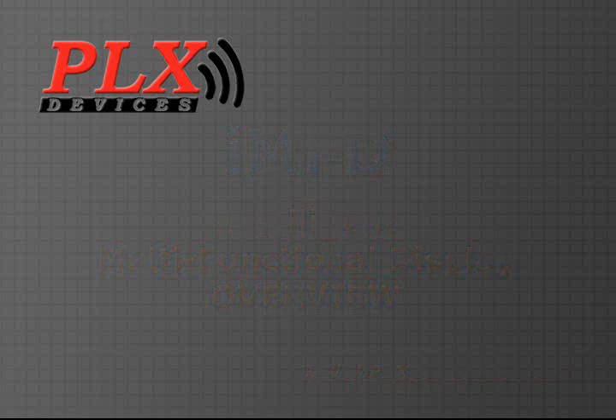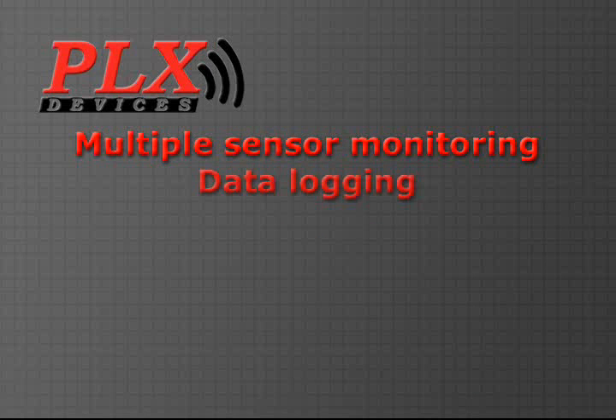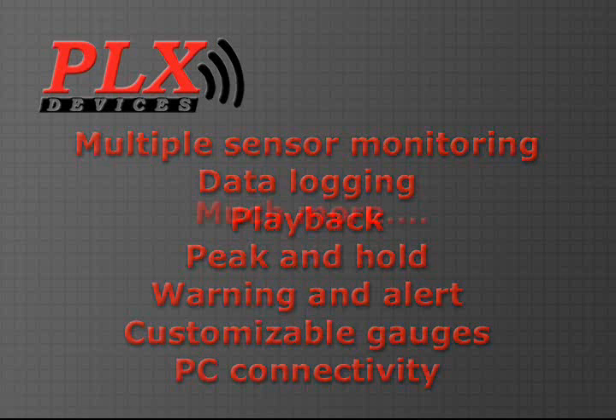With IMFD, you'll be able to monitor multiple sensors simultaneously, data log, playback, set and memorize peak and holds, set warnings and alerts, fully customize your gauges, connect to the PC, and much more.